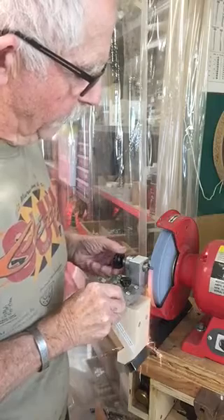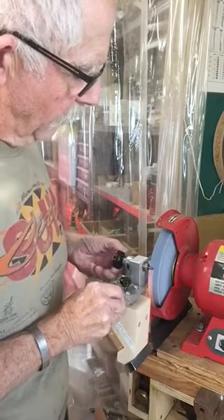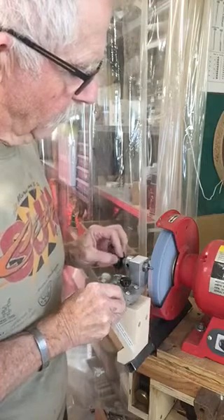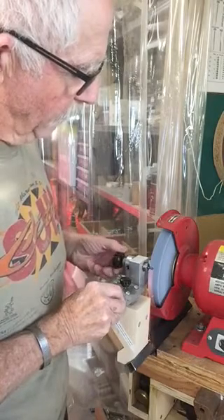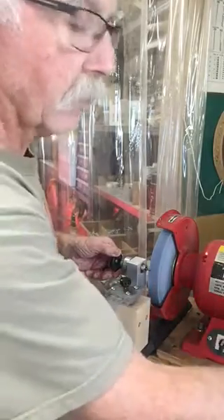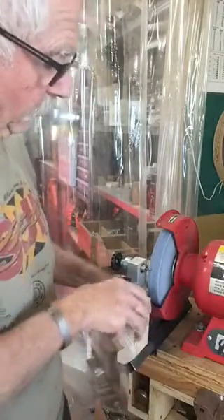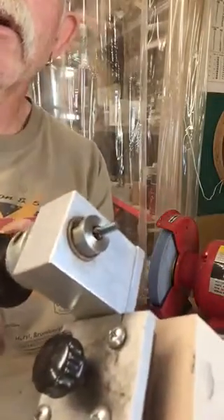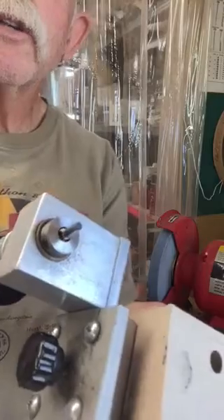I can set the diameter if I need to, depending on what size hole I've got in my tool holder. I'm just going to eyeball this right now — it'll be pretty darn close. And there we have a nice round profile. I'm going to pull this out and shut the grinder off — I'll just use my fingers on the inside of the CBN wheel to slow things down. I'll bring this out and show you: we have a nice round profile on our shank.